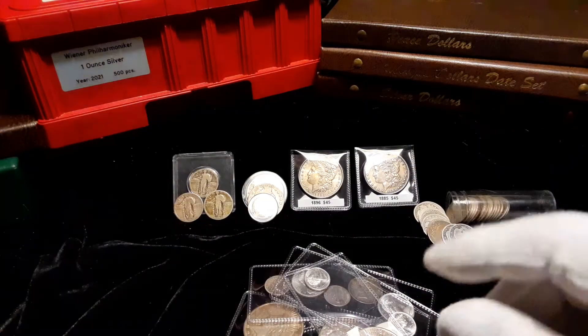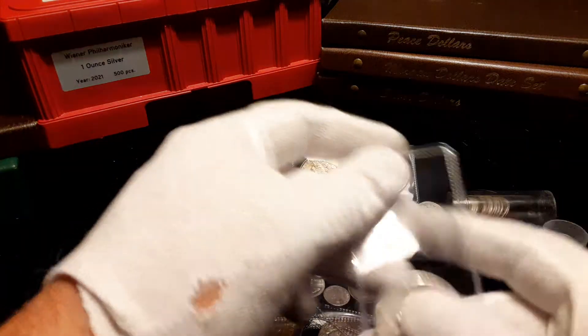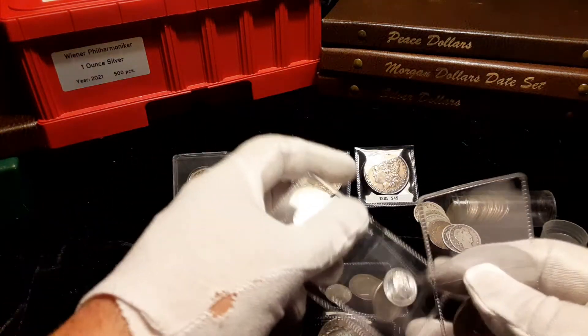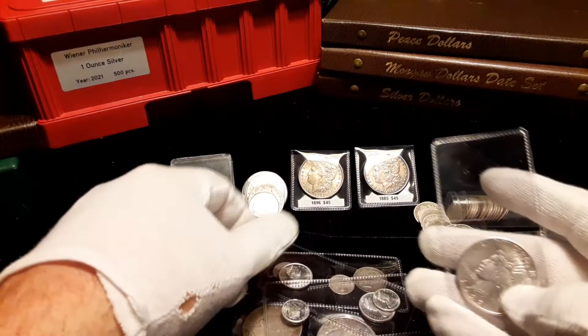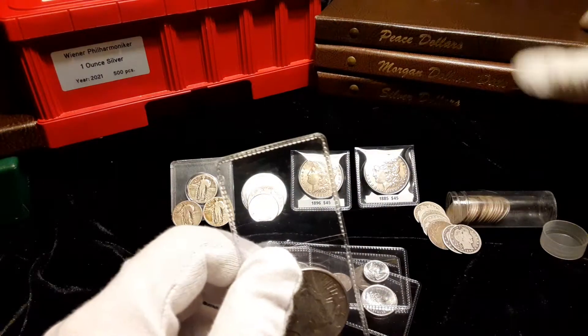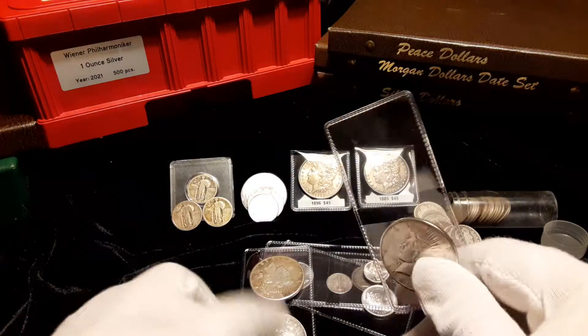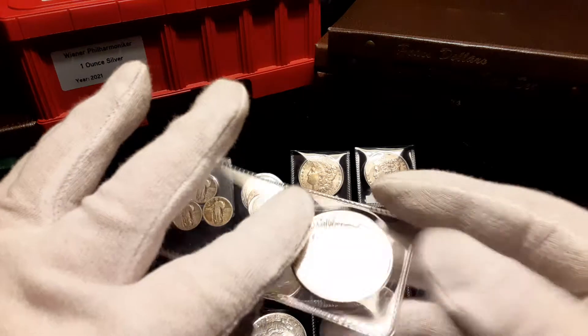Peace dollars are something that people are coming around to — it's starting to gain a little popularity, I guess, because the Morgans are getting a little harder to get. There are some odds and ends here, but these are going to be album fillers, so we'll be putting them into the secondary peace dollar album. None of these are upgrades for my main set that I've already completed.